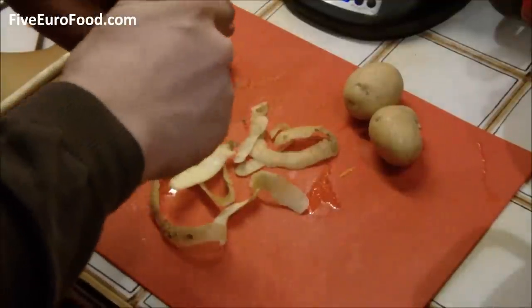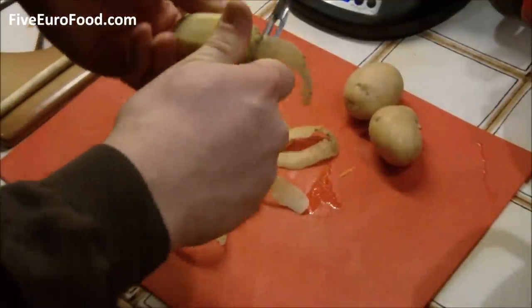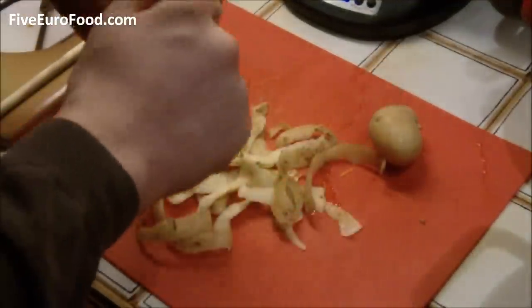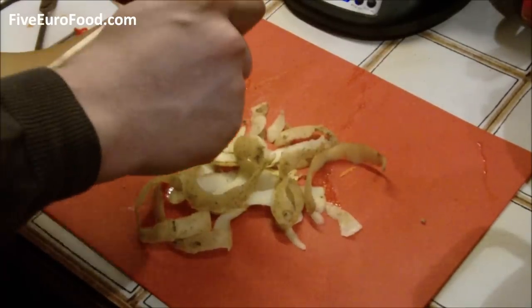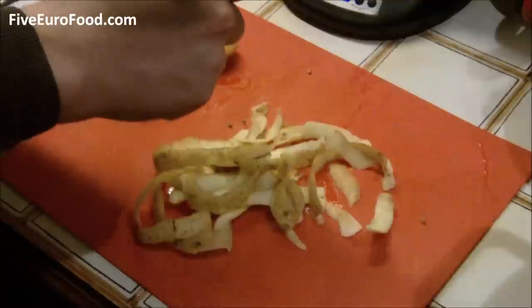Peel the potatoes next and chop them up into rough chunks. The potatoes add a lot of thickness to the soup, so you can really experiment with larger or smaller quantities of them if you wish. When this is done, also place them in the pan with the carrots.